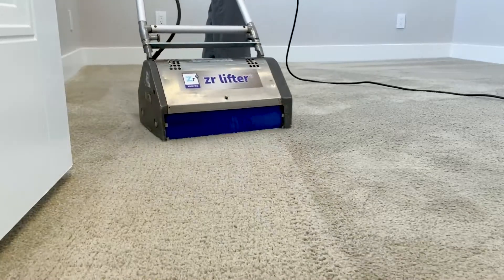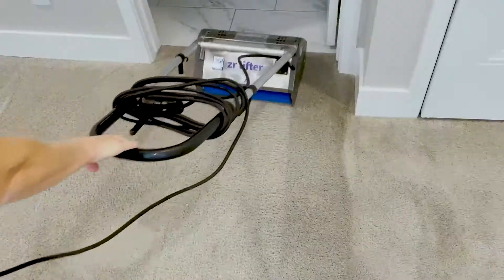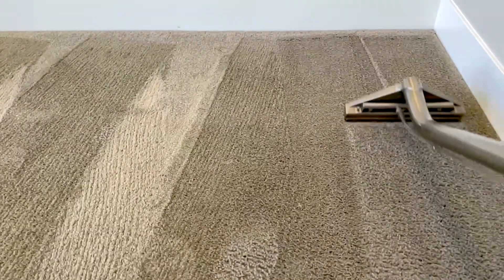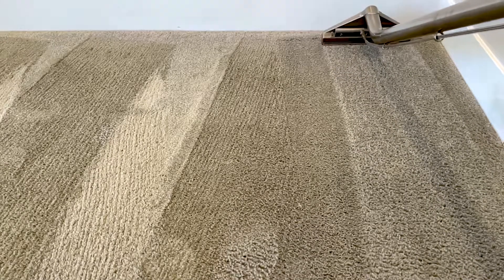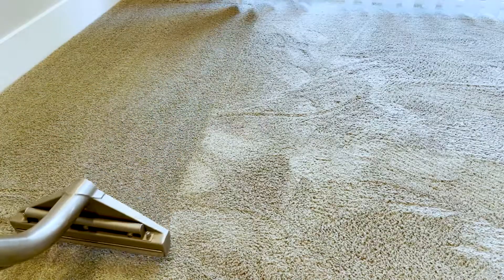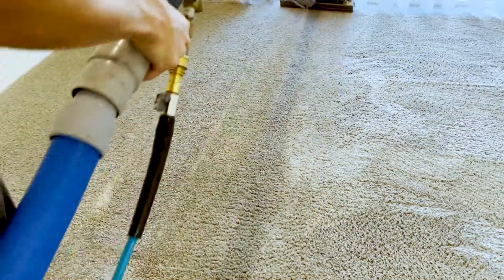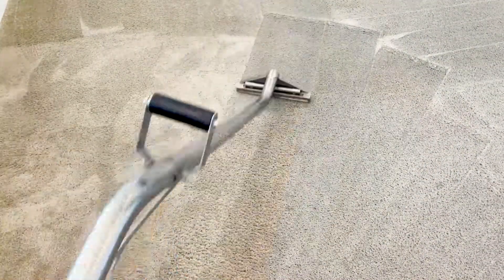uses counter-rotating brushes to dislodge hair, dead skin, and deeply embedded dirt from the carpet fibers — this is the stuff your vacuum can't get. Our Zero Res wand thoroughly rinses the carpet fibers with our Zero Res water through a fluid-controlled process, effectively removing dirt and debris without flooding the carpet's backing and pad. We're able to recover virtually all the water from your carpets, resulting in a complete clean with super fast dry times.